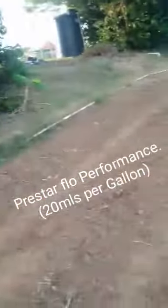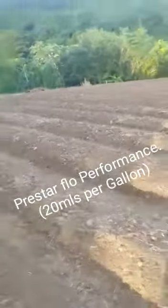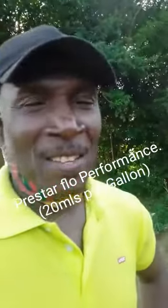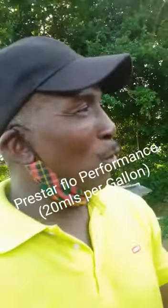So I'm looking at this place that Errol had prepared here. Look how clean this is. Now Errol had applied something — let me see my weeds, watch properly. Errol had applied something and he's going to share it with us. Errol, what did you apply here? Pre-Star Flow. I applied Pre-Star Flow, it's about two weeks now.